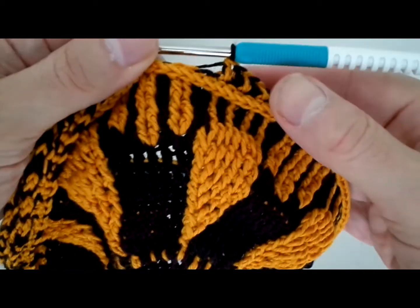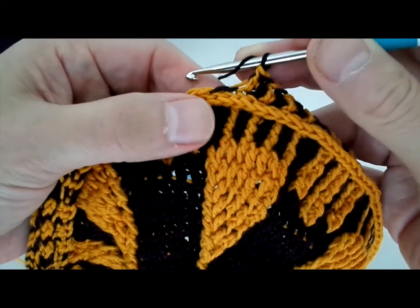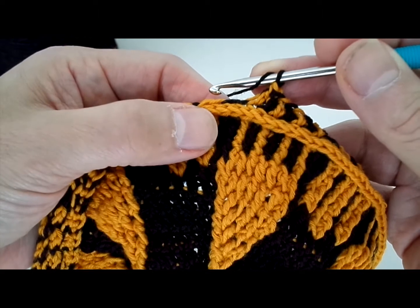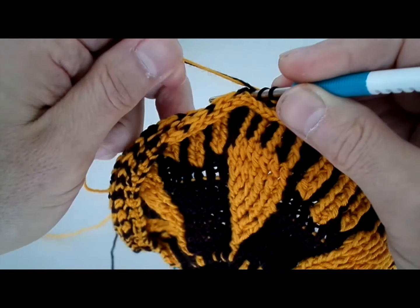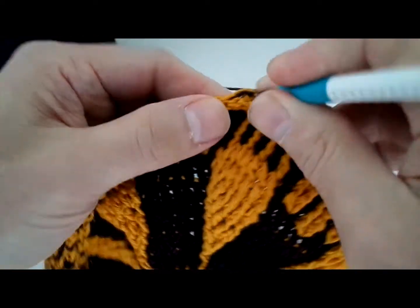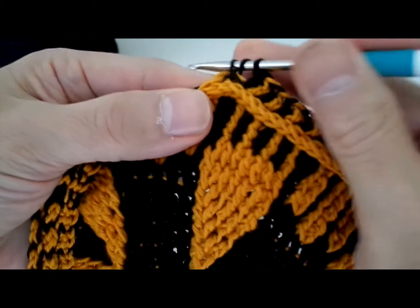You're asked to do a double crochet on the row after, and what you do is — with the project facing you — you go in here. As you're noticing, I am trapping the yarn that I'm carrying inside, and I want to show you why.